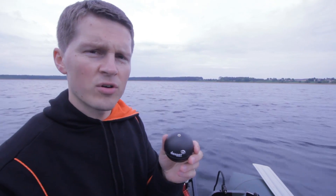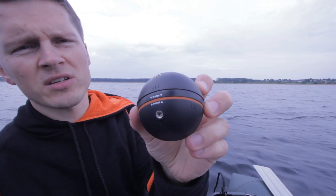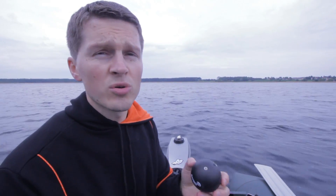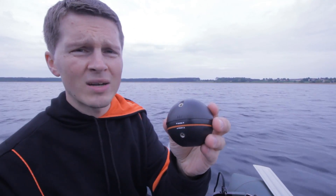Before putting Deeper in the water, please make sure you close it tight enough. You can see the waterproof marks here, so you can understand if it's closed enough. For those who use an older version of Deeper, please check the three metal inserts — they have to be in one line.